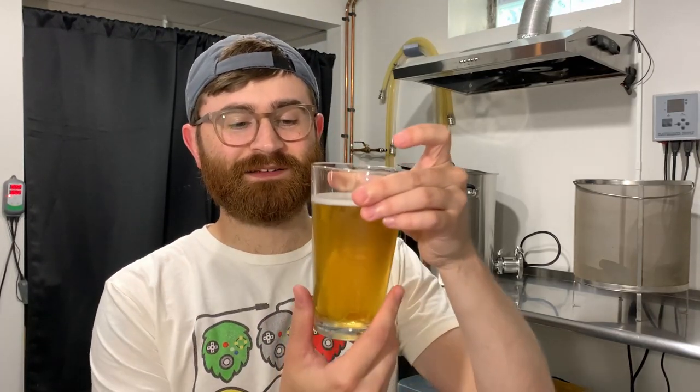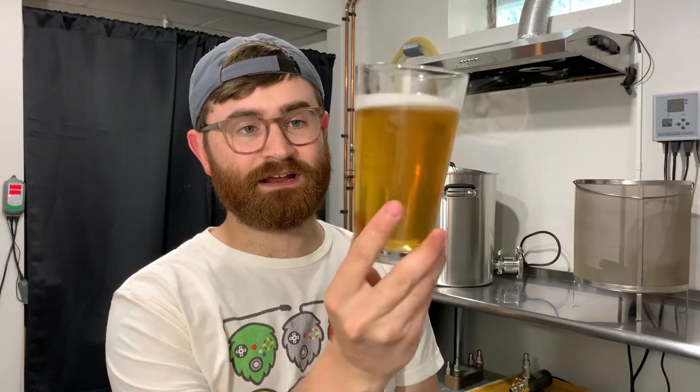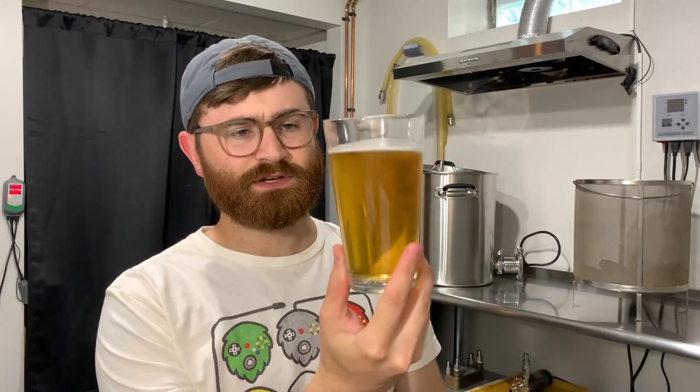For appearance - I used gelatin for this, and I've been using gelatin in a lot of my beers lately, mainly because it's competition season in Michigan and I want to squeeze out as many points as I can. I used cold-side finings and it cleared up really, really nicely. I usually have to wait about a week after pitching gelatin for it to really clear out - this really did the trick. It's super clear. As far as appearance goes, it's about a yellow to gold color with a fairly long-lasting white head.